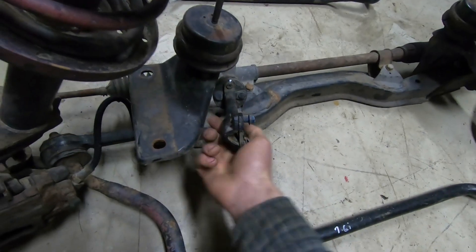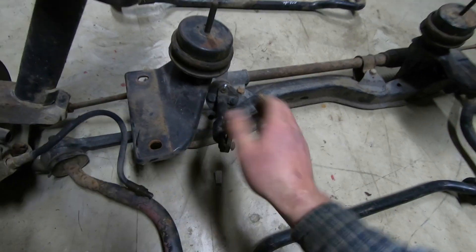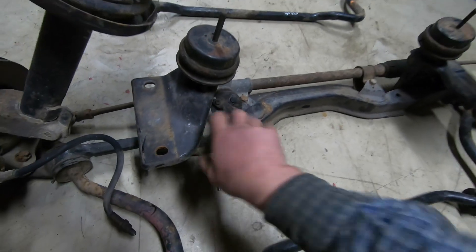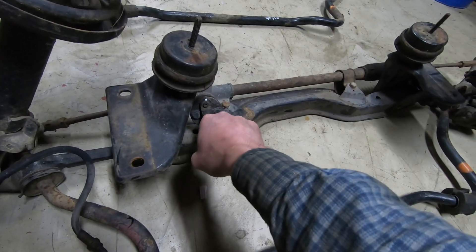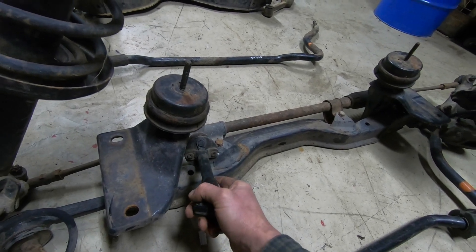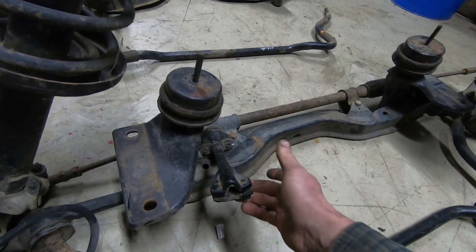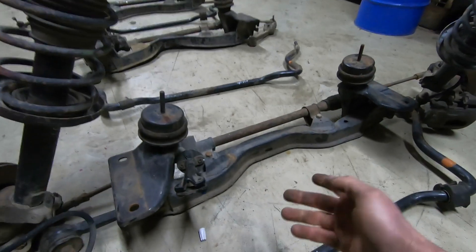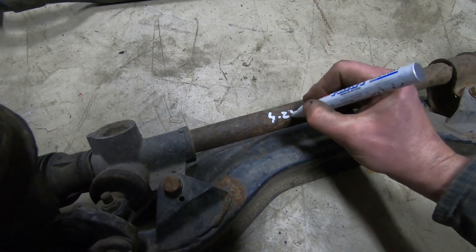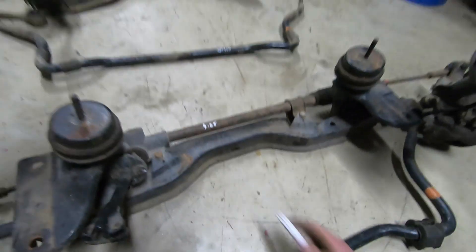One turn, two turns, three turns, four turns - four and a quarter. So this steering rack ratio is 4.25 - four and a quarter. We are at 4.25 here. We can mark this, though I don't think we'll be using this one.